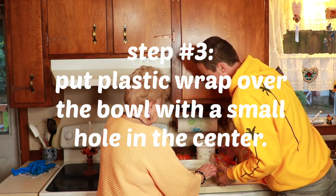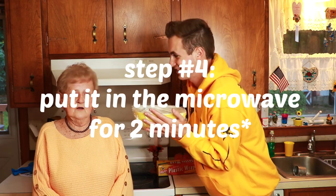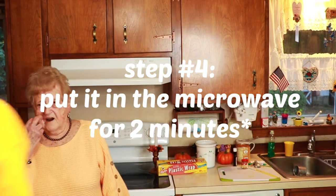So the next step is to put plastic wrap over the bowl. Then you're going to put the bowl in the center of the plastic wrap. Once the plastic wrap's on, we're going to put it in the microwave for 30 seconds. 30 seconds. Be very careful.